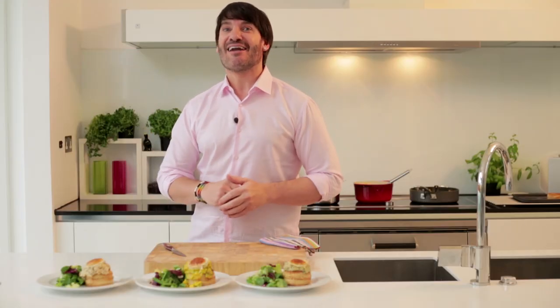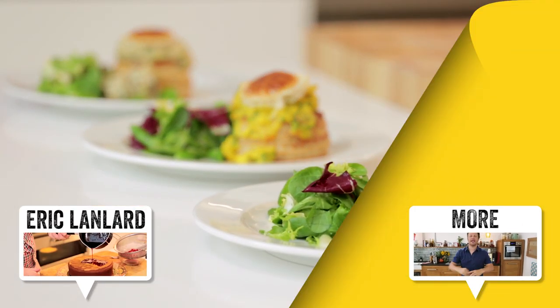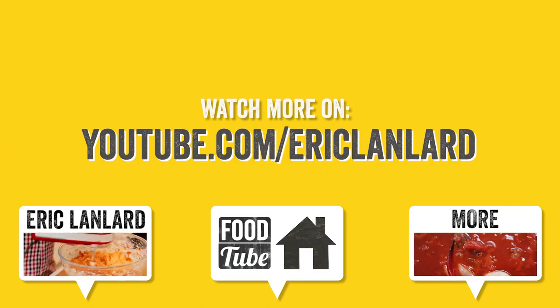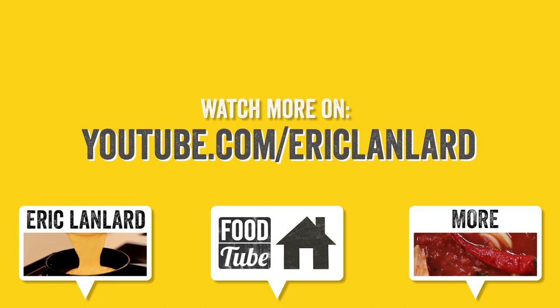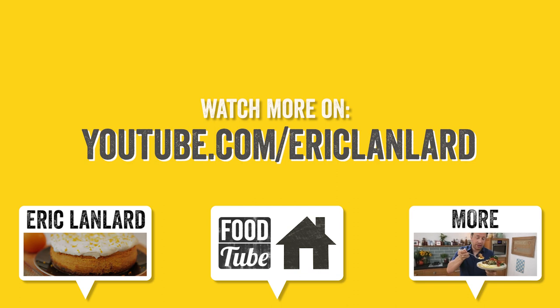And here we are — this is the ultimate savory and glamorous baking. Delicious. Thanks to YouTube for having me on your channel and sharing this delicious recipe with your viewers. And of course, don't forget to subscribe to my own channel if you love baking — every Monday it's a Baking Mad Monday. Thank you for listening.